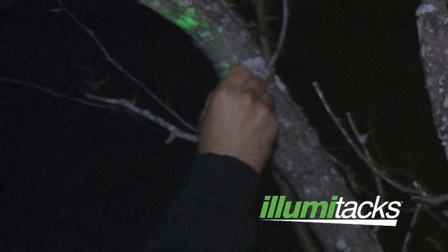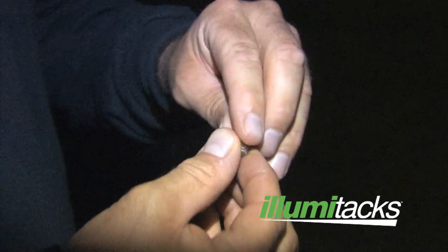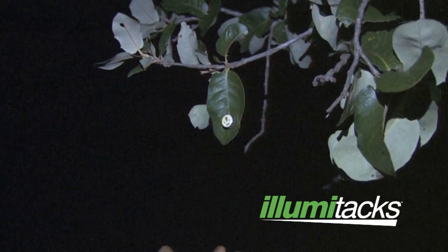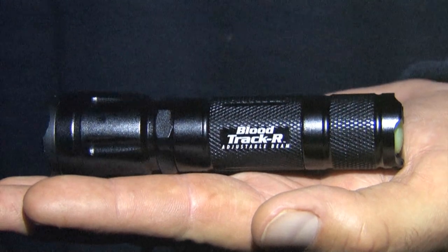If you don't have any trees present, just twist the light on — you can actually stick it into the tree with the physical tack and mark the last place that you saw your animal. The rest of the lights in here are flashing orange, and you can use those as you mark your trail. It's kind of like electronic breadcrumbs — Hansel and Gretel, if you will — a great way to keep you out of the woods all night and help you get on your animal quicker.